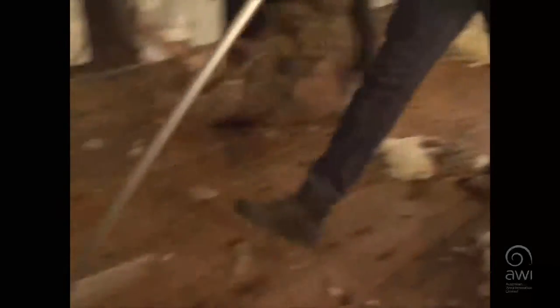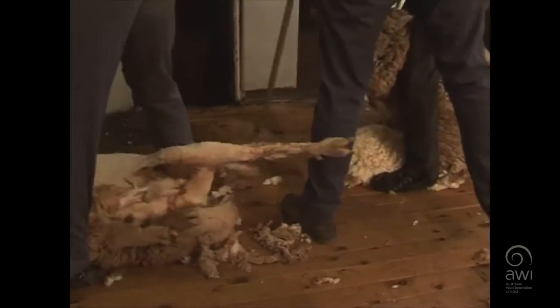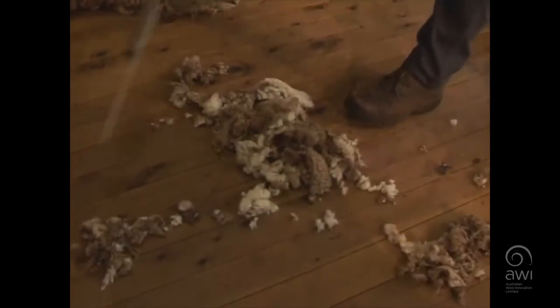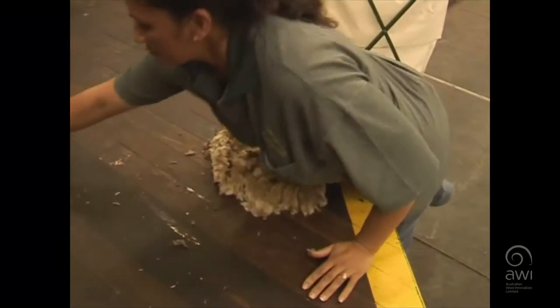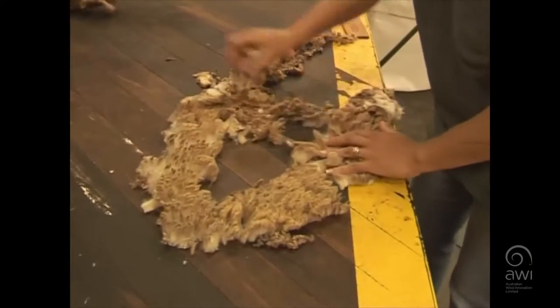With wool handling there are three main duties. The first one is being on the broom — your responsibility is to get all the stain off the fleece before it hits the table, to make sure the people on the table only have to take the skirtings off. If you're on the board, you're also responsible for making sure the bellies are skirted properly and the shearer's stands are swept — no locks, dags, or anything left on the board so the stand's clean for the next sheep.